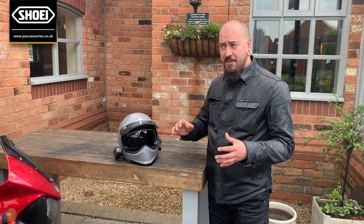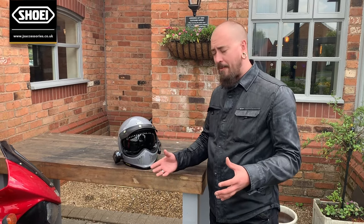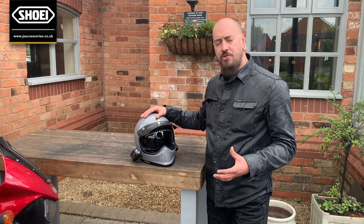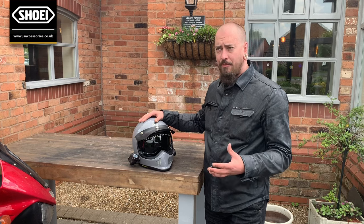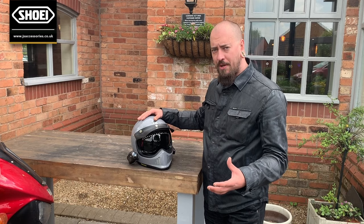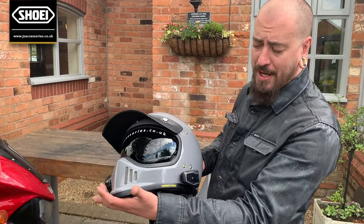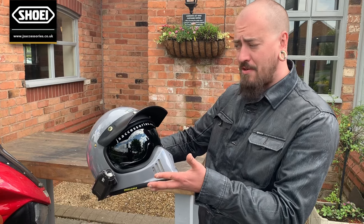This is my personal helmet. I've been out and about on the bike today and I've been thoroughly enjoying the warm weather. Now the Shoei X-Zero itself is Shoei's version of a retro style helmet, very similar to the Bell Moto3 helmet. It's comprised of Shoei's AIM shell construction. I've actually got my helmet camera and my intercom fitted, from a previous video where you saw me do an install, and I've got my dark visor in there.